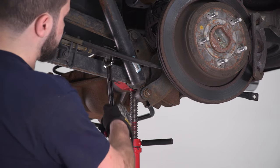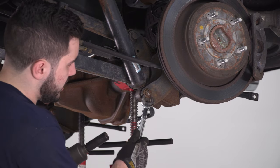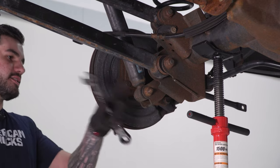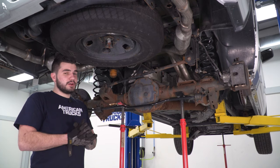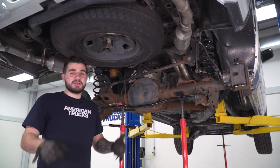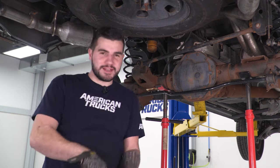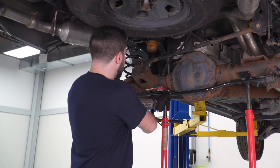On the opposite side of the coil spring is the shock — disconnect it from the bottom where the 21-millimeter bolt goes through. Use a 21-millimeter wrench on the nut and a 21-millimeter socket on the bolt head. Now the only thing keeping the axle up are the pole jacks. This is the part where we start decompressing — slowly lower the jacks down one by one to evenly bring the axle down. Be very careful to go slowly; if you decompress too fast, things can get violent.